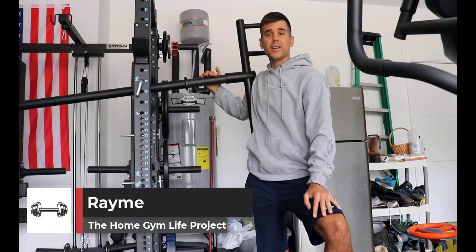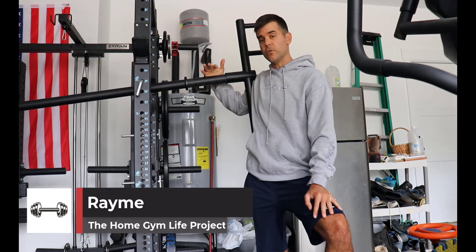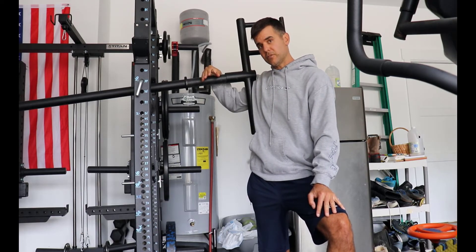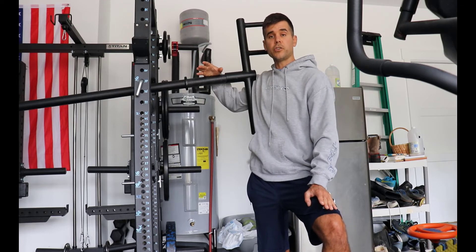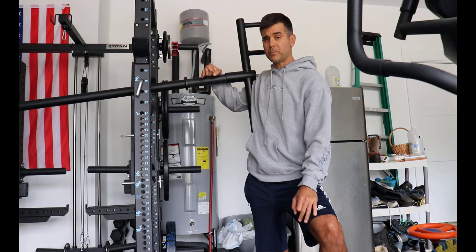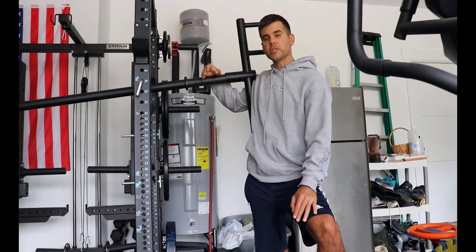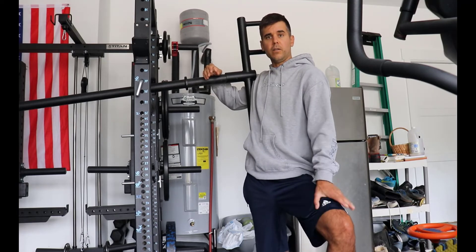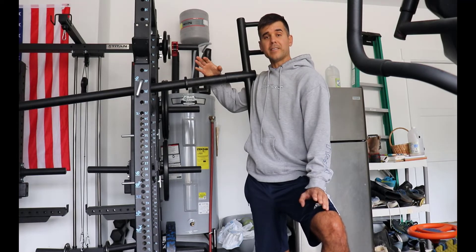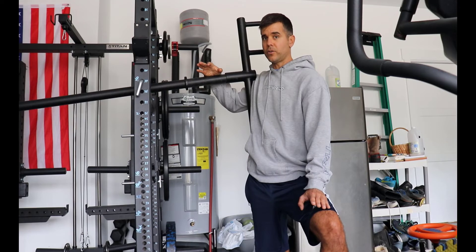Hey, what's up everybody, Ramey here. Today we're talking about an alternative exercise for the overhead press — something I do because of a previous shoulder injury. It's called the Viking press. I'm going to show you how I set it up because it's really simple and pretty inexpensive. It's a really great exercise that works the shoulders well, hitting all kinds of different angles.